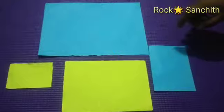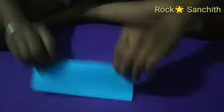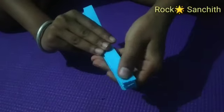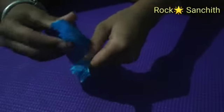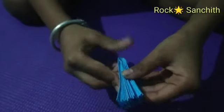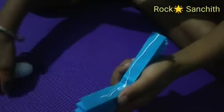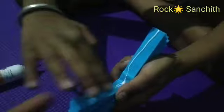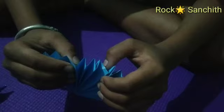Cut colored paper into different sizes. You need to fold paper like this. After you fold the paper, fold paper like this. In center, add gum and fold it.